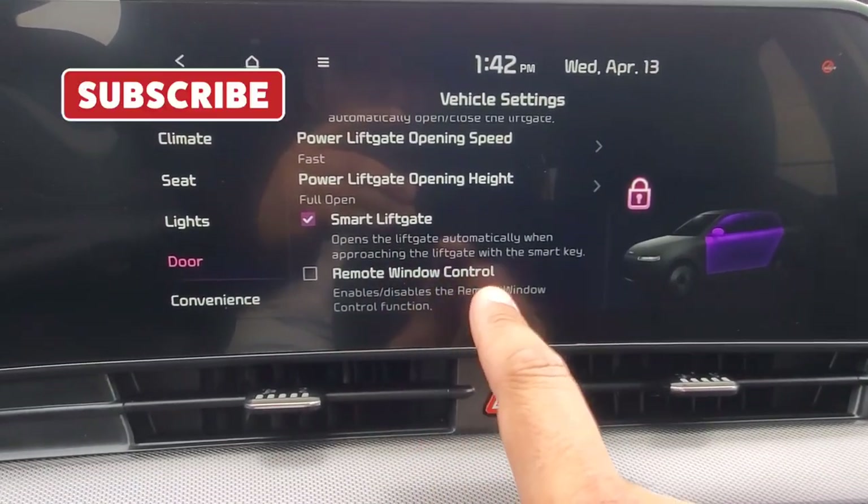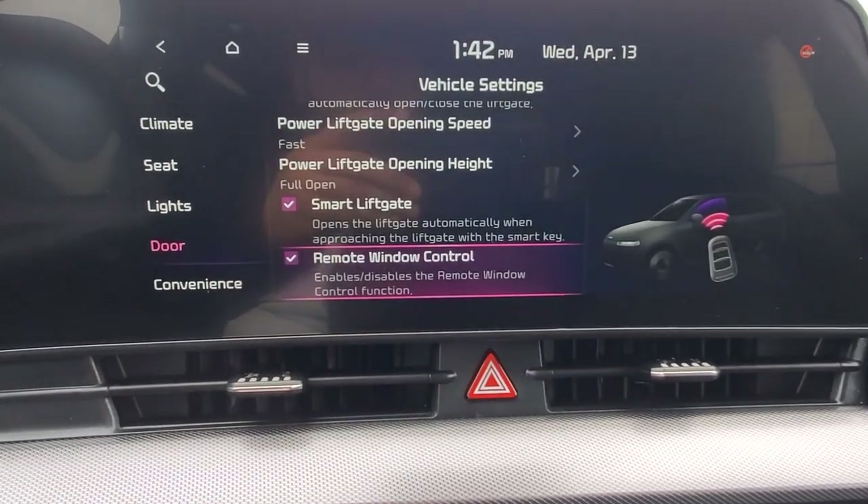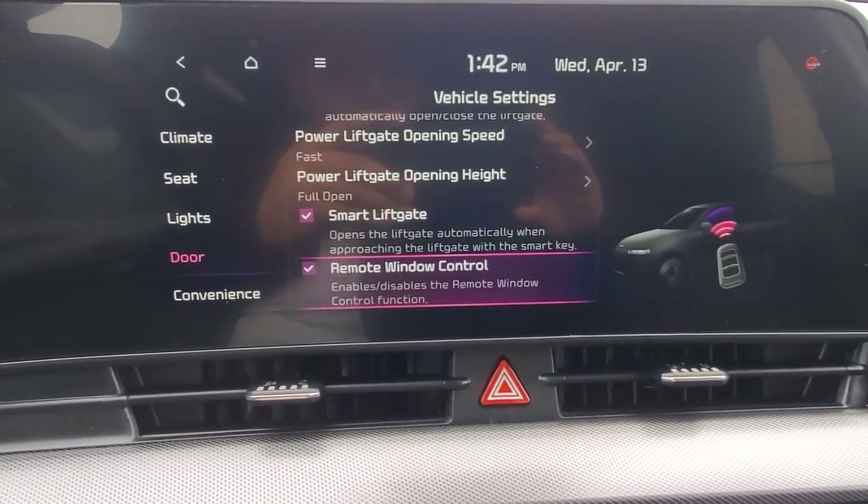This enables or disables the remote window control function. I'm going to go ahead and checkmark that on, and then we're going to step outside of the car and see it in action.